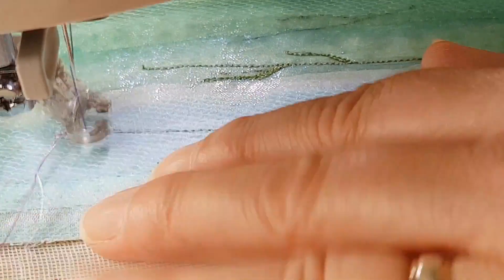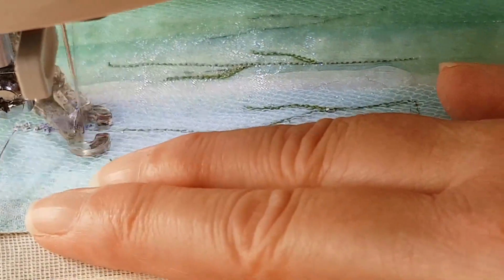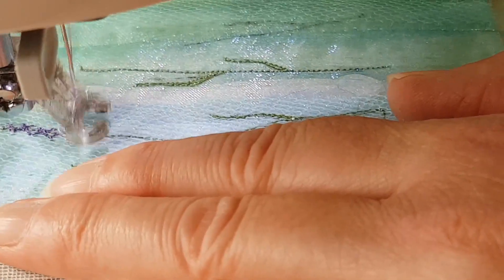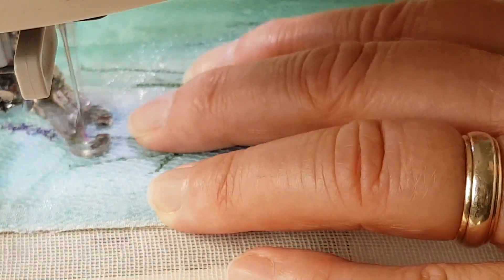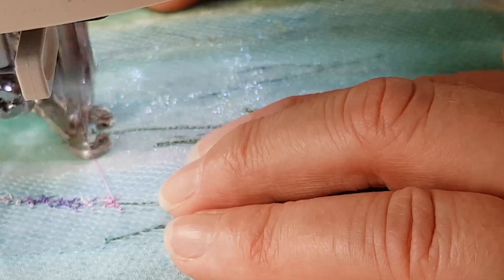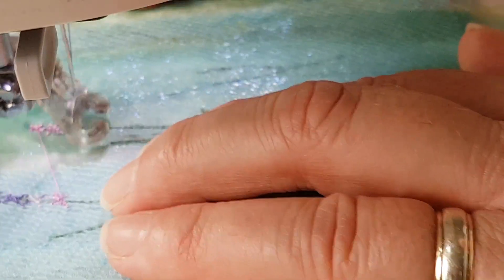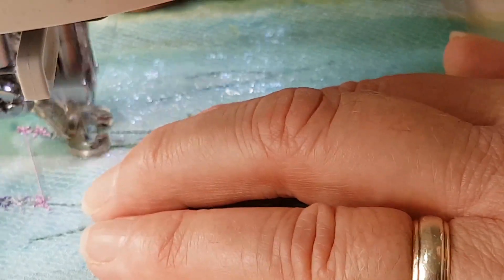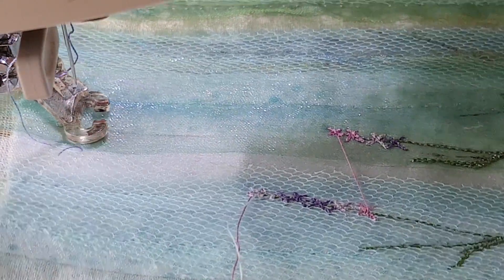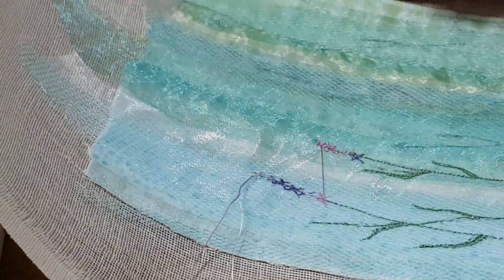Then come down to the next piece, just gradually coming down. As you can see with this lovely variegated thread, you'll get that lovely change in the purple colour as you come on down. That's probably enough there. Then I'm going to jump over to this one and again start with a very tiny little stitch here, getting a bit bigger as you come down. This one's not going to be quite as long — there we are.